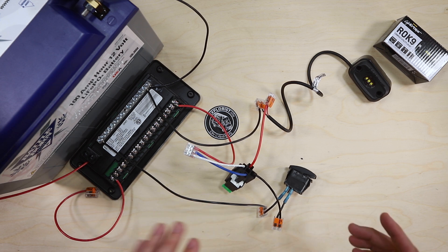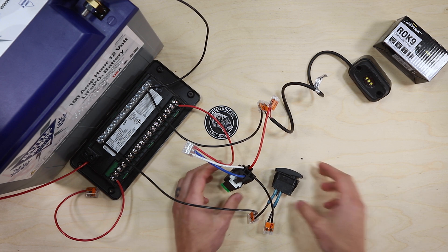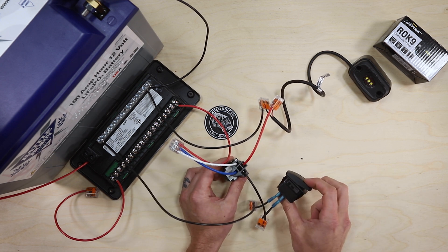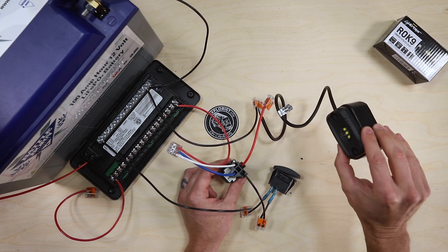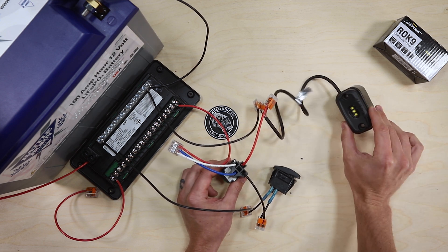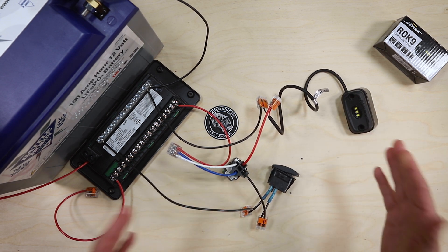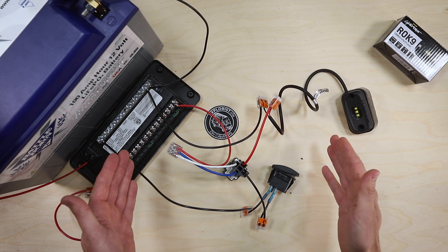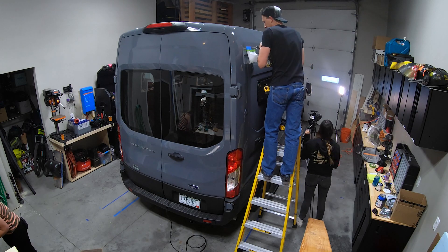For the tabletop demonstration, when we move into the van, we're actually going to be doing three separate relays, all controlled by three separate switches, so that we can control our LightForce ROC9 utility lights — on the left side, right side, and rear of the van — independently. I'm going to go wire all this up in the van and then we're going to circle back around and show you how all this looks actually wired up.